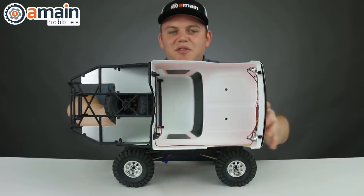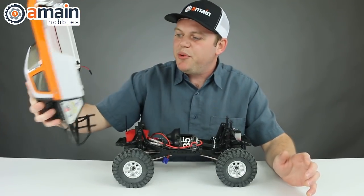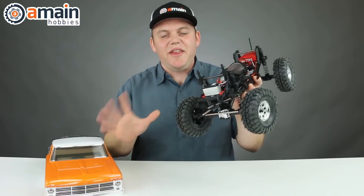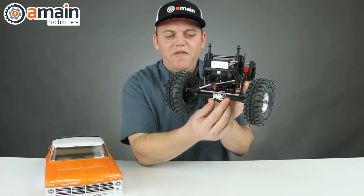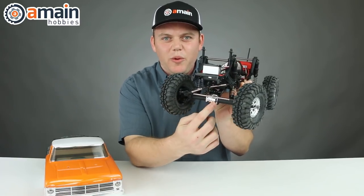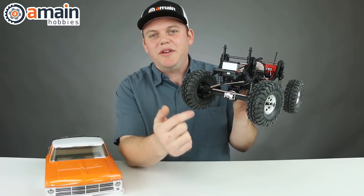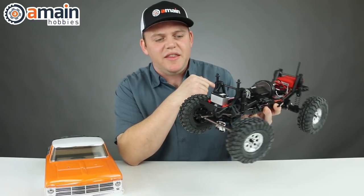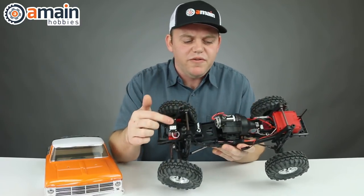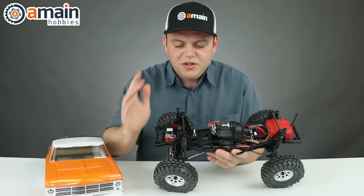They've applied a little bit of tape securing the wires down and it's relatively clean. Looking inside the Ascender without the body, it's all very standard. You've got the low profile small pumpkin axles with a one-piece metal locker inside. All of our links are aluminum with a three-link setup and panhard in the front and a four-link in the back. Our servo, motor, and ESC are all waterproof, which is really nice.